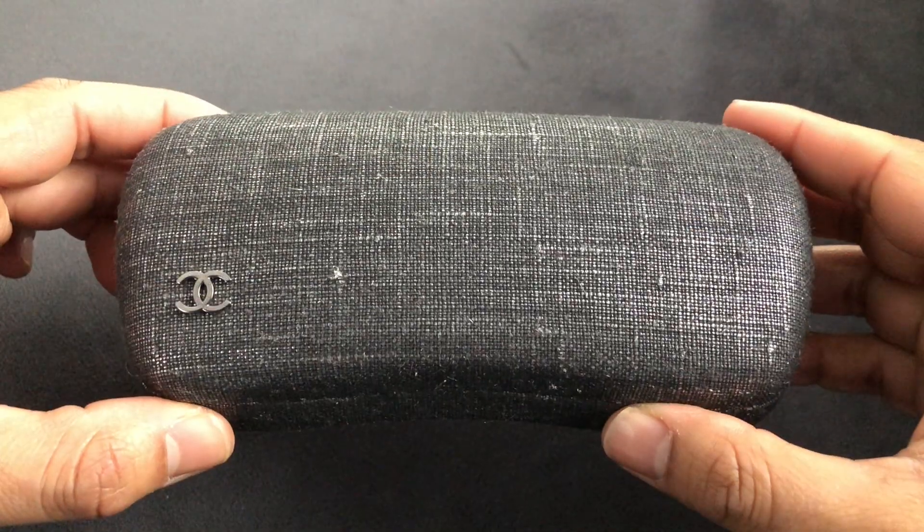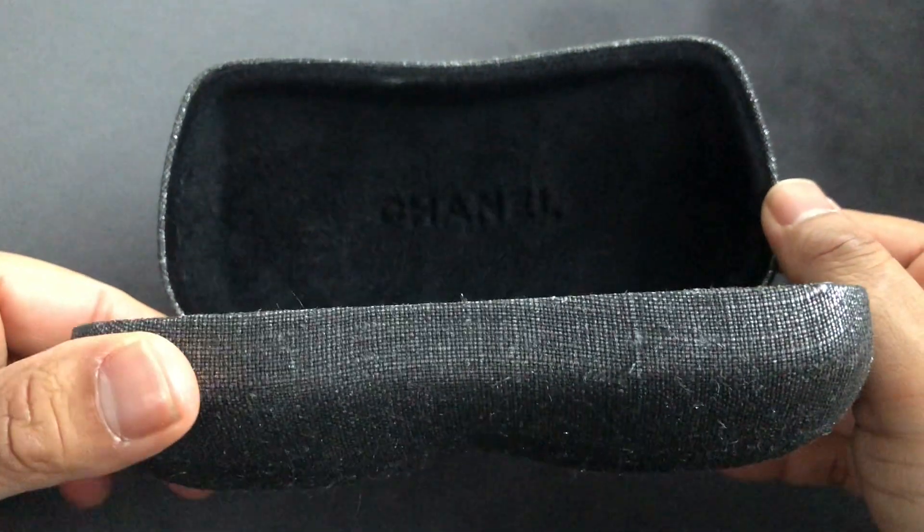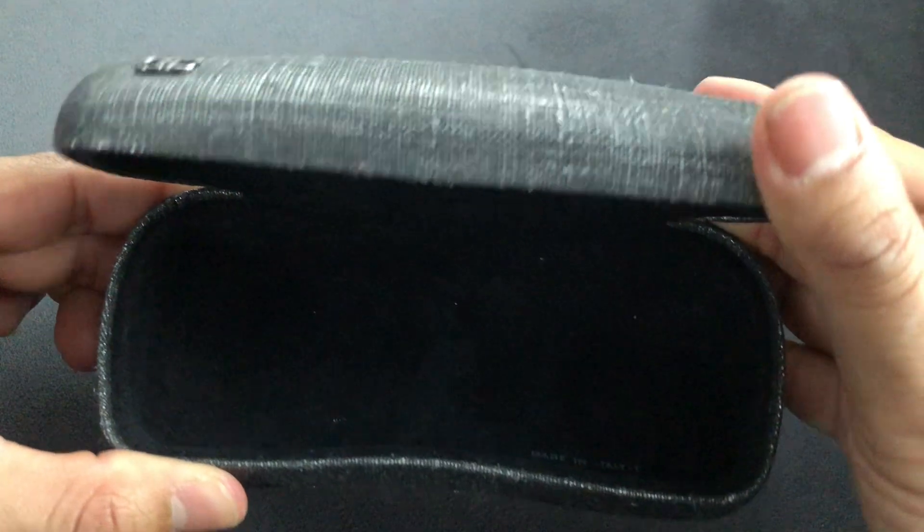With your glasses you also get a hard case — usually it's done in a quilted leather. I'm not really sure how I ended up with a metallic tweed version, but it's very in keeping with the brand.